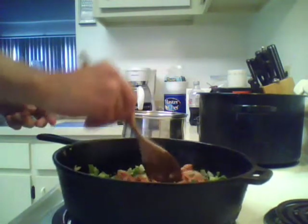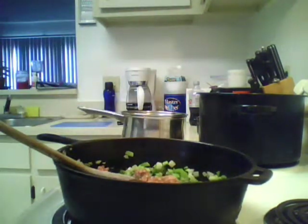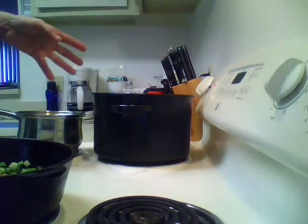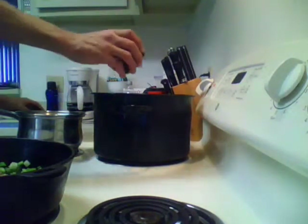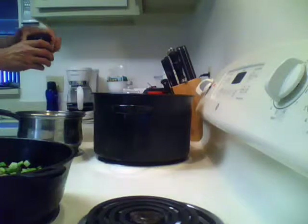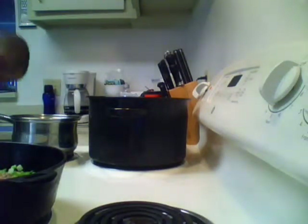While we're waiting for that to get browned up, here I have a pan with six or so quarts of water — this is going to be for our pasta. Crank that sucker on high. What you want to do is add a lot of salt; this is the only chance you're going to have to flavor your pasta. If you'd like it to come to a boil faster, pop the lid on.